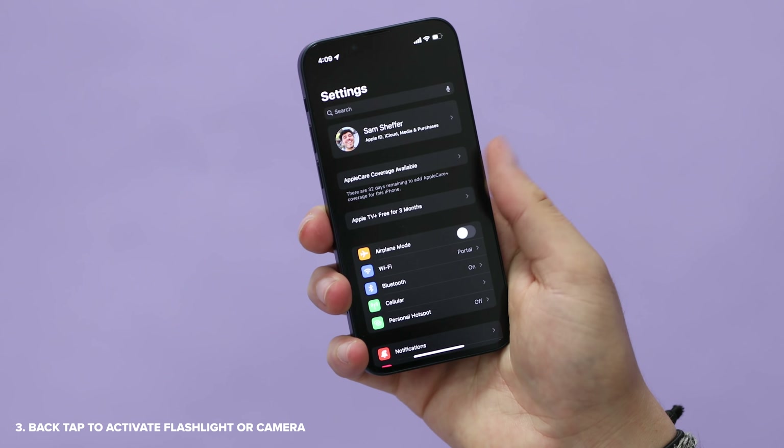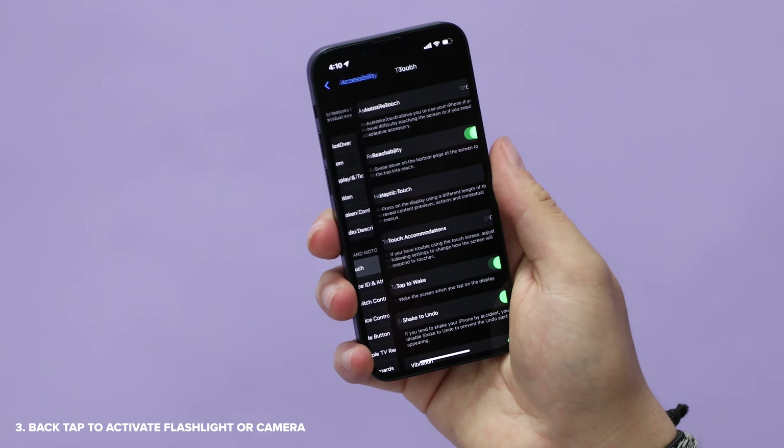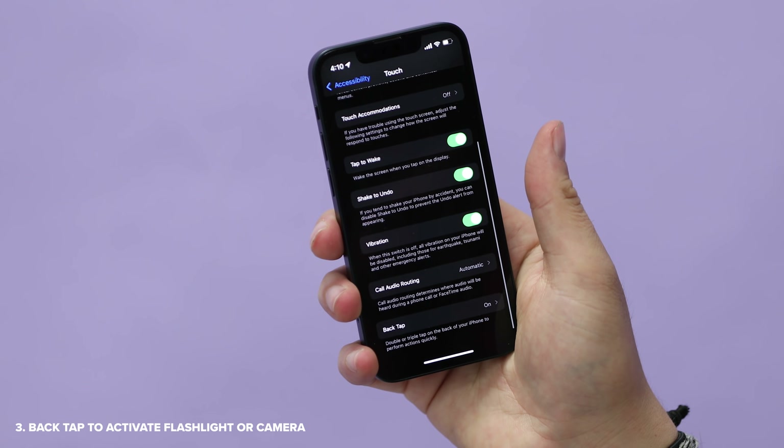To enable back taps, go to Settings, Accessibility, and then in Touch, scroll all the way to the bottom. Now I personally haven't gotten this down pat — it works maybe half the time. As you can see, I'm trying to enable the flashlight one, two, three, and it works not all the time. Maybe you'll have better luck doing it, but that setting is there.